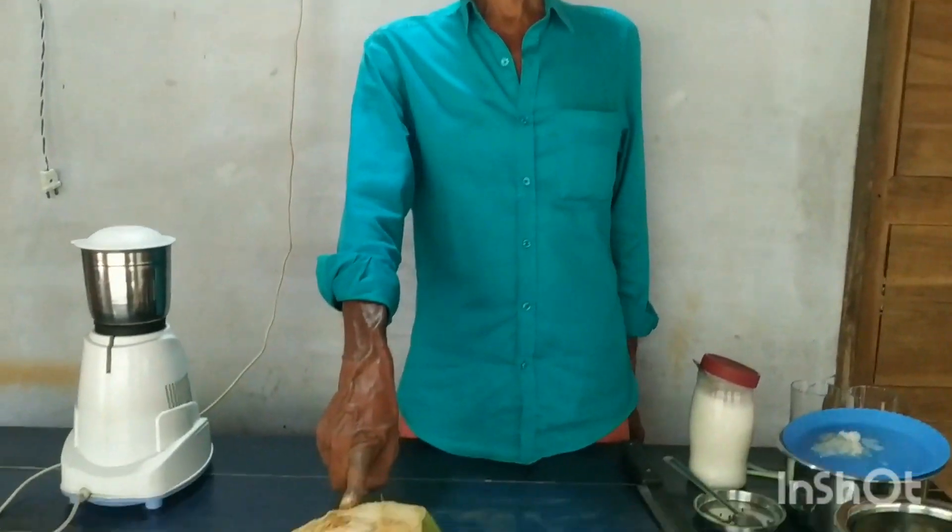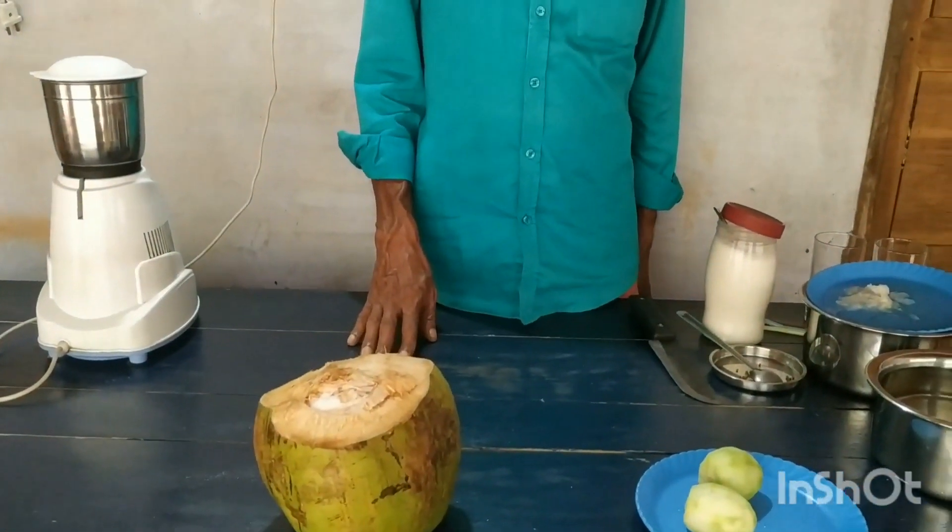We put a mix-seal and put a mix-seal. We had to make a mix-seal with a mix-seal.